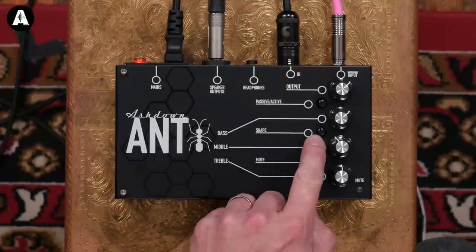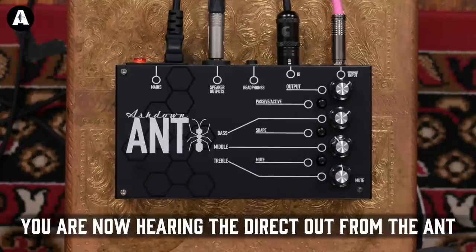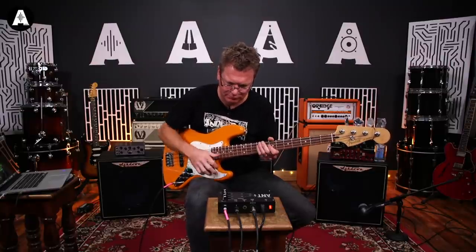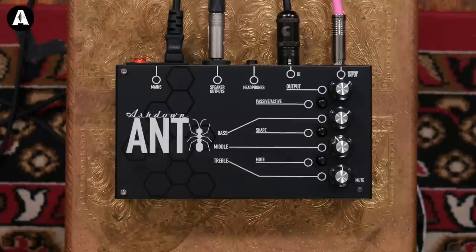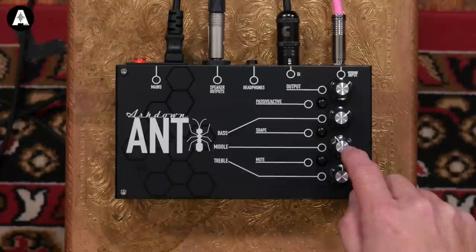The shape button gives you a classically contoured - what we call a smiley face EQ. It boosts the bass, cuts the middle, boosts the treble. So flat sounds like this... [plays] ...shape in... [plays] ...flat... [plays] ...shape. So that's going to be up to you whether you want to have that in or out - I'll leave it out for now and just use the EQ on its own.